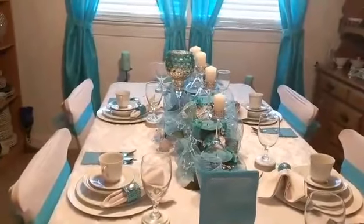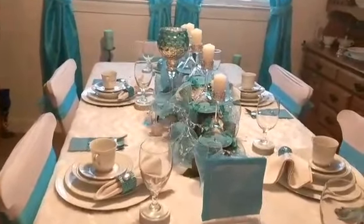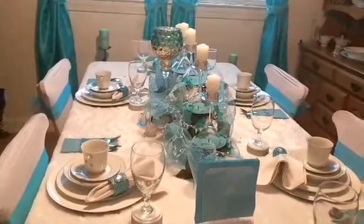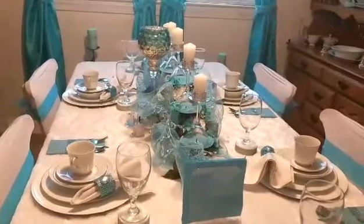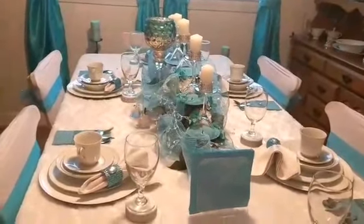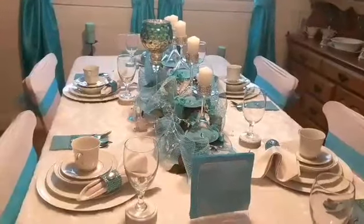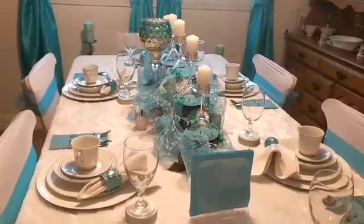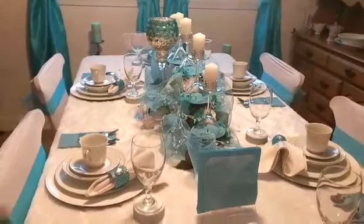Hello everyone, this is Ordeen. Today I am participating in a collaboration that is hosted by Easy Living with Elle, Marilyn of Fabulous Designs on a Budget, and Diva Decorating. The rules were to do a tablescape. It must include glitter, have the glam factor, include all three hosts, and the playlist in the description box.